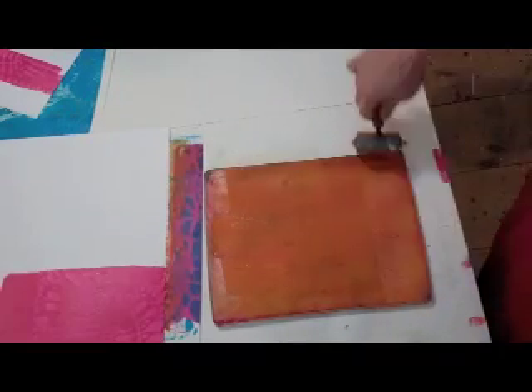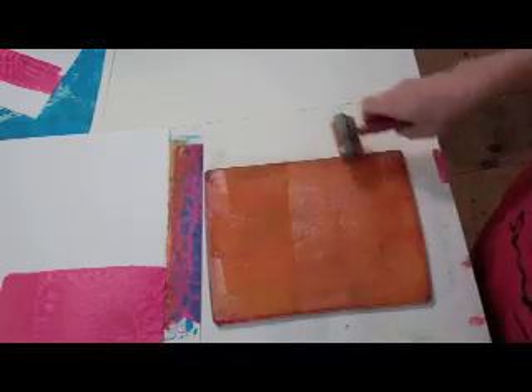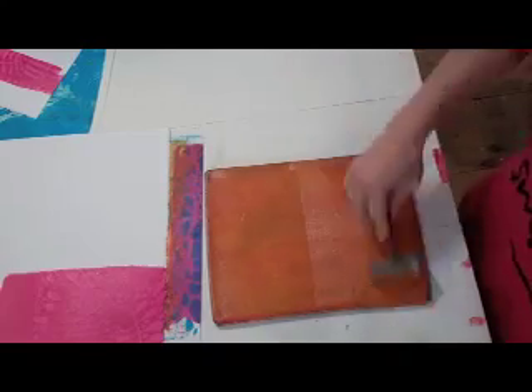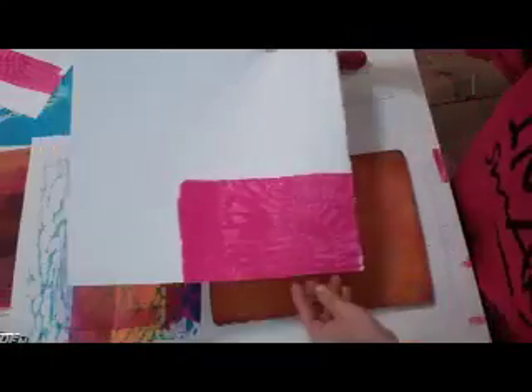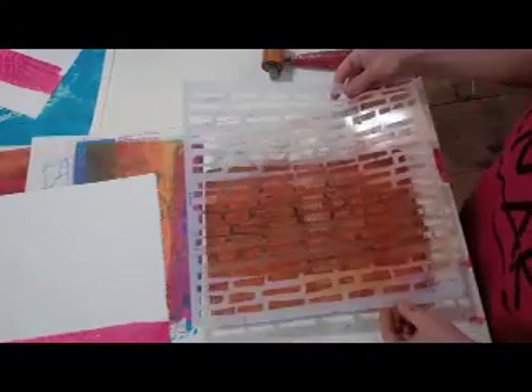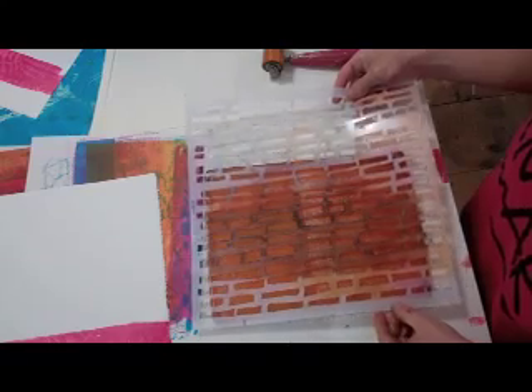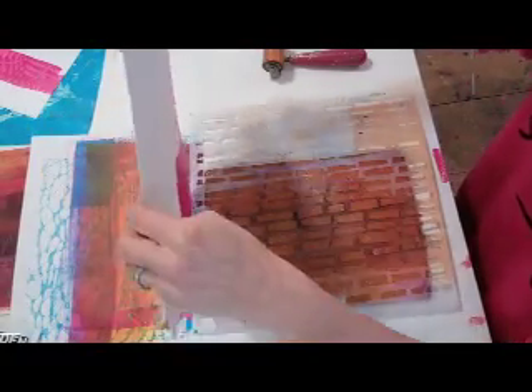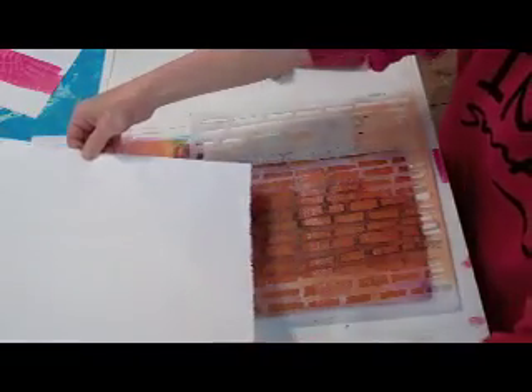I'm using primaries here just so that you can see clearly how this is working. This is Indian Yellow Hue — it's a transparent color, as was the first color, which was Quinacridone Magenta. I'm going to put a stencil over. I'm working in a grid format, so anything I do is going to work with that. I want it overlapping a little bit of the magenta.